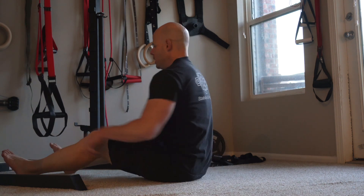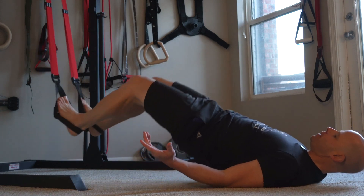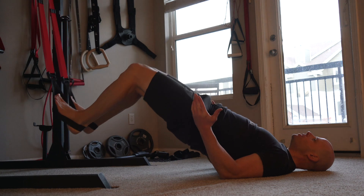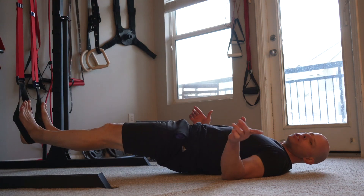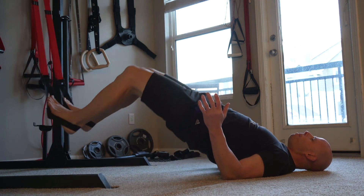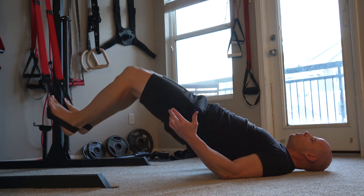And for the finisher today, we're going to have the classic suspension hamstring curl. The hamstring curl is typically thought of as an extension chain exercise because it's your hamstrings. But in this case, it's very much squat chain because we're focusing on still getting that pulling motion of getting the heels closer to the hips.